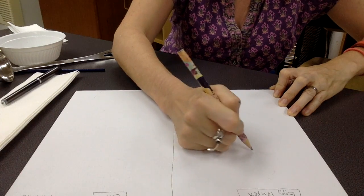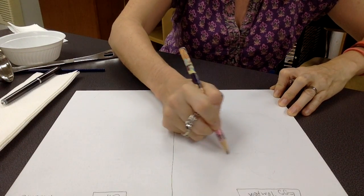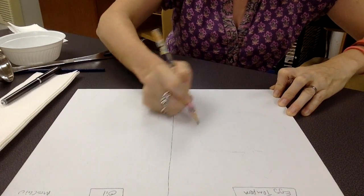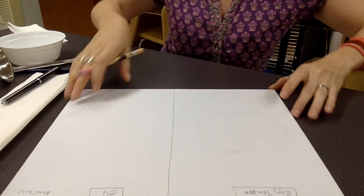Remember, I'm not marking the final piece here. It's more a practice of the technique itself that we're interested in today, so just draw some guidelines to help you. They won't show up very strongly, but you'll see a little bit.